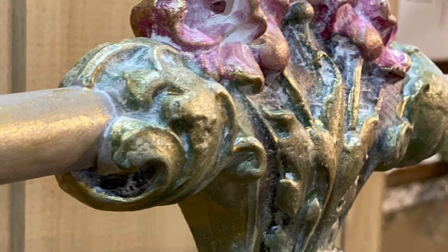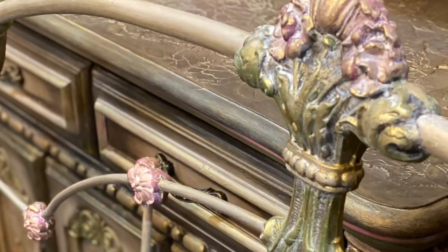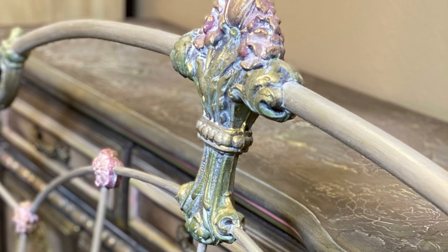Hey y'all, it's me! Have you ever wondered how to paint a metal bed using DIY chalk paint? Well, just hang around and I'll show you my take on how to achieve this look.